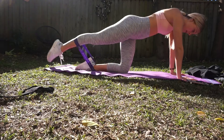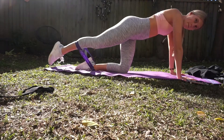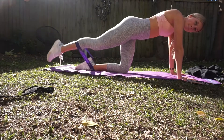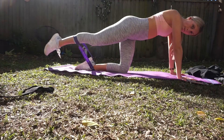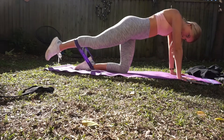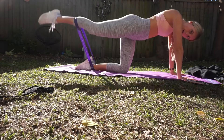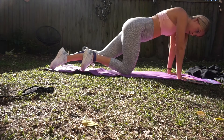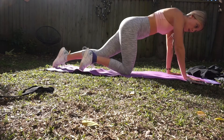Then moving right into donkey kicks — straight-legged ones. These are really good at targeting the glutes. Then I move straight from that into fire hydrants, which are really good for your outer glutes, like the sides of your glutes. After completing all three exercises, take about a 30-second break and then repeat them again.